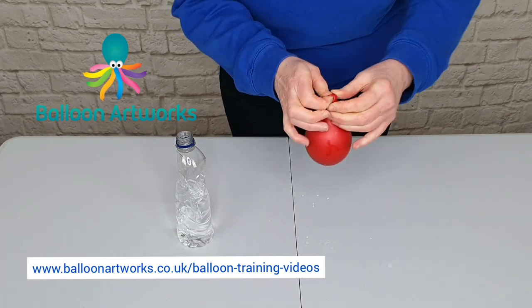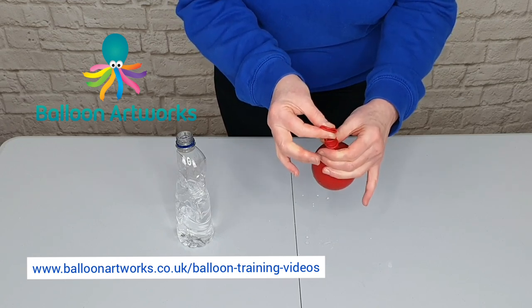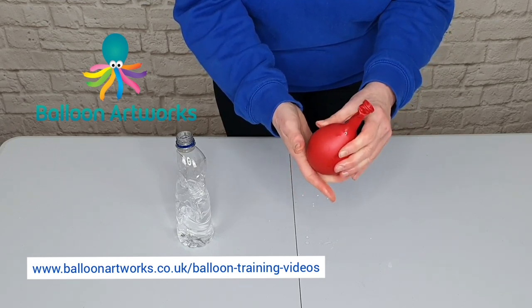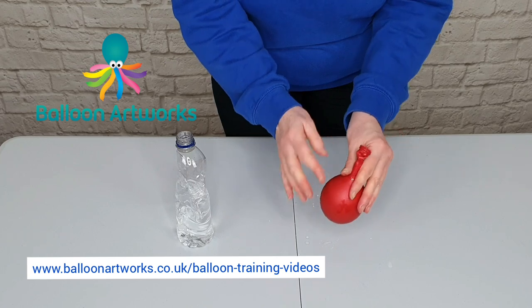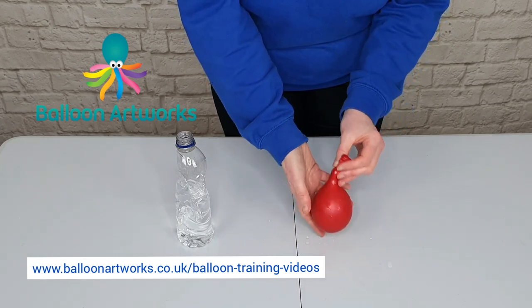Just tie that in a knot and pull. It's really important you don't let go, because the water in there is under pressure — if you let go, it will squirt out.